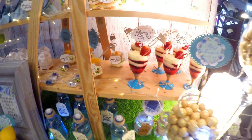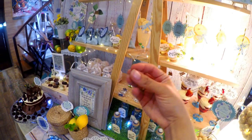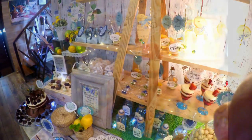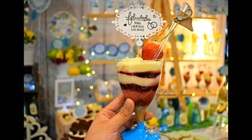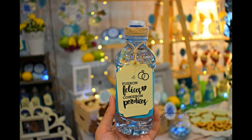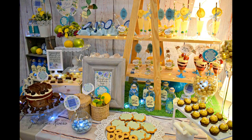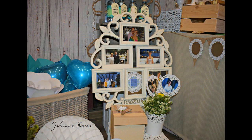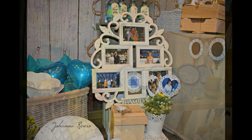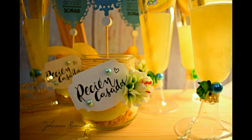Espero que les haya gustado. A mí me encantó trabajar para esta personita tan especial. Les mando un beso grandísimo a Pepi, y muchísimas gracias — sé que estabas muy contenta con la decoración y yo te lo agradezco muchísimo, fuiste genial conmigo. Les dejo con alguna fotito de la mesa. Recuerden que tengo página de Instagram y Facebook que se llaman Bellas y Creativas, donde subo fotos casi todos los días y comparto printables y fondos. Suscríbanse al canal, denle a la campanita y si les gusta poned manita arriba, o dejadme un comentario que me encanta leerlos.